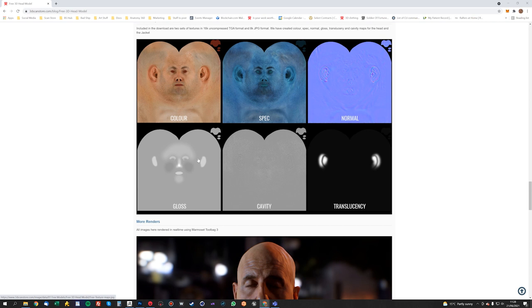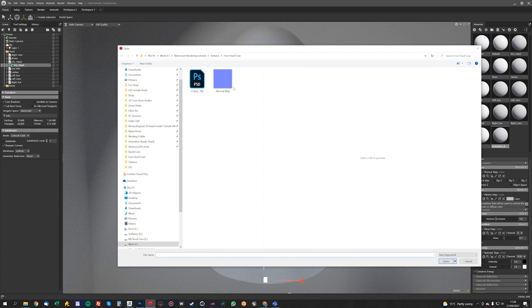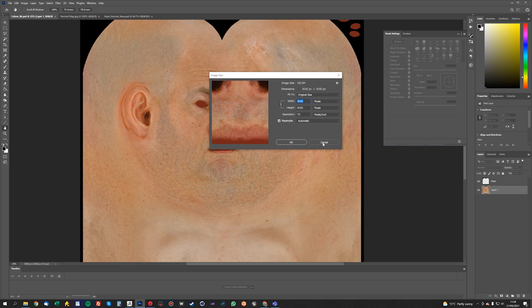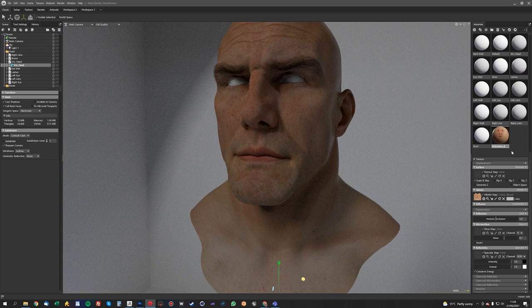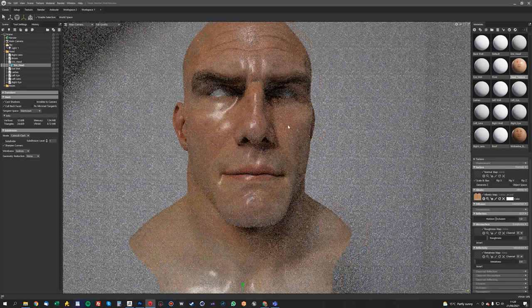I'll select the free head scan and click the color map. The color map you get supplied is actually 8K — what I've done is downscaled it from 16K to 8K. So we're going to load an 8K version of that, which I've saved here as Color 8K. Actually this is using the imported shader, so I might make a new shader — I'll just call it Head. We'll get rid of this one and put the color on that one, drag it on and apply it. Sometimes the imported shaders do some weird stuff.